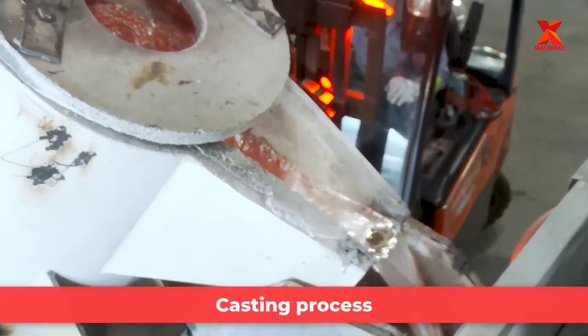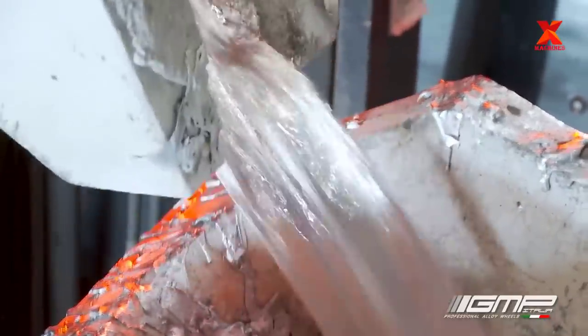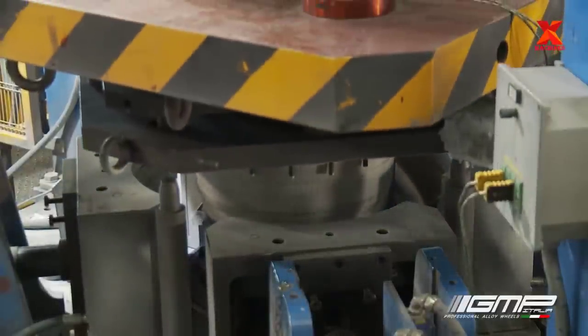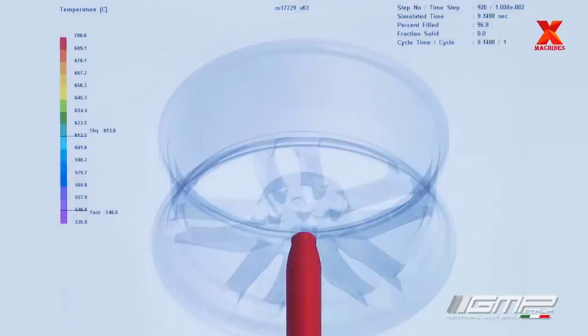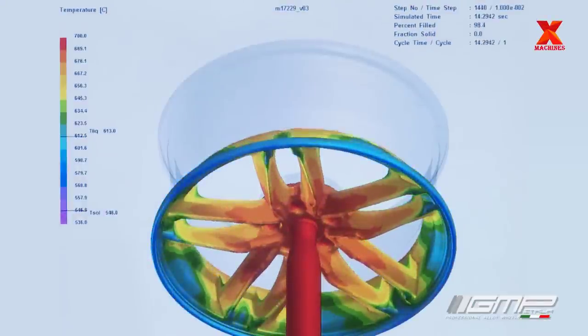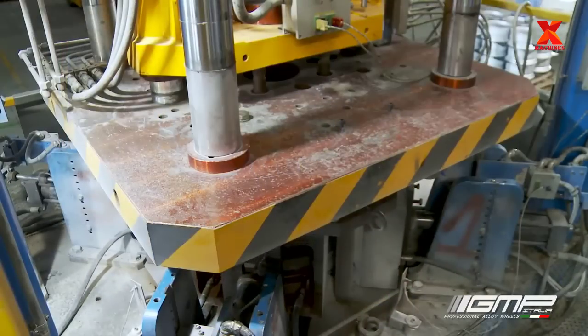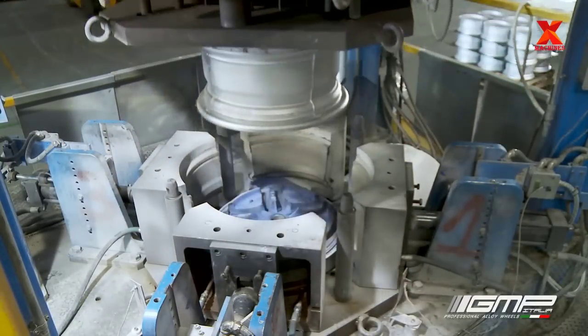After adding chemical additives during the firing process, aluminium is ready for casting the wheel. The casting machine is designed to fill the mold from the bottom by pressurized injection, injecting upward through the bottom rather than pouring downward. This method reduces the risk of air bubbles causing casting defects.